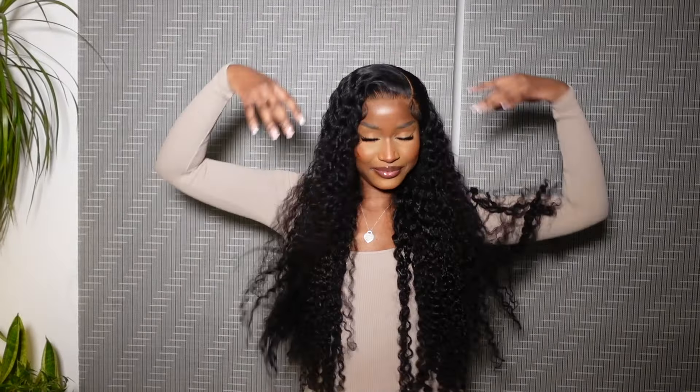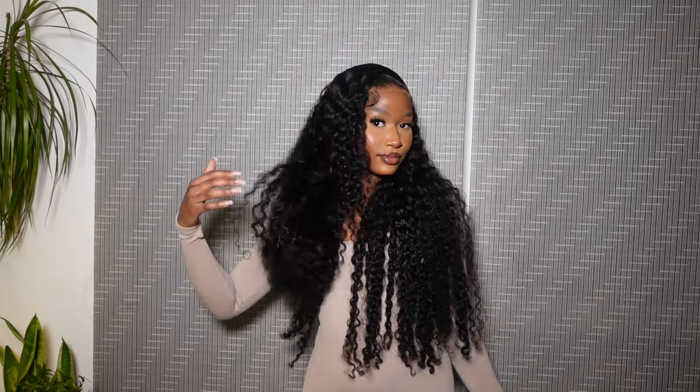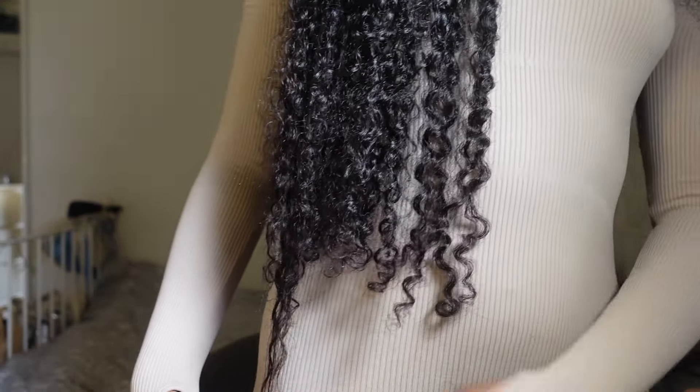Hi guys, it's Zoe and welcome back to my channel. I hope you're all doing amazing. Today I'm going to be showing you how I installed and customized this wig from AliParl Hair. I've actually declared AliParl as my favorite hair company. This hair is so beautiful — it's so long, this is 30 inches. Just look at it, it's even giving 40 if I stretch it out. Imagining this hair on a beach in the summer — the hair flowing down my back — that's the vibe this hair is giving, and I'm obsessed.